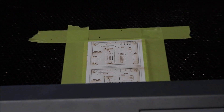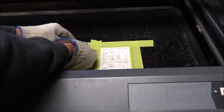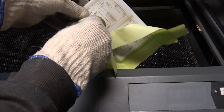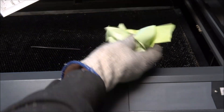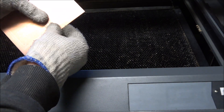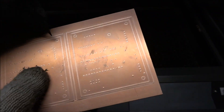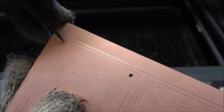Those are all done and ready to come out. While the CO2 laser doesn't have enough energy to actually cut copper — it's the wrong wavelength — it does enough to injure the copper so we can break these boards out. Also, these mounting holes will just pop out — you can just push them out.